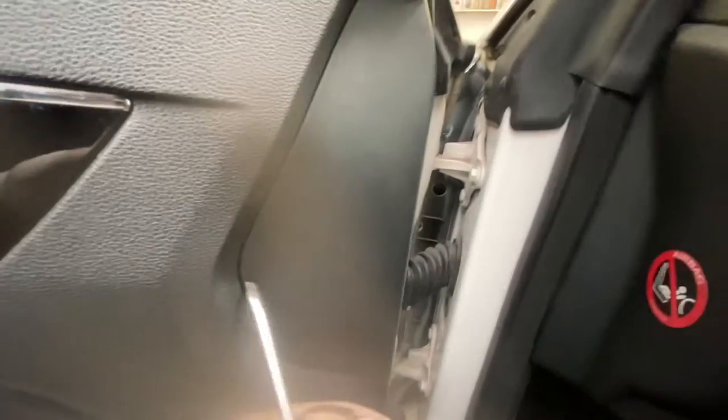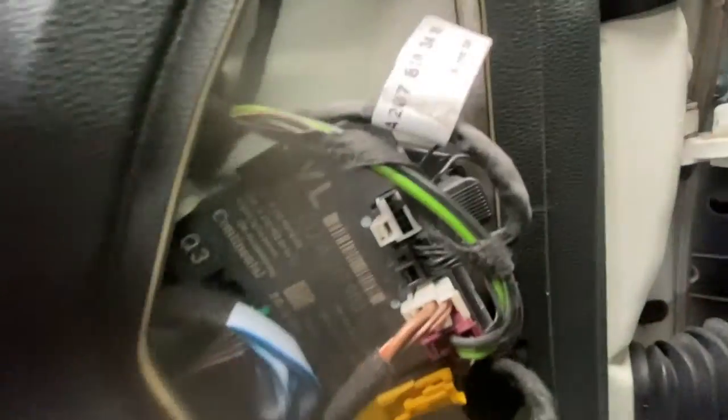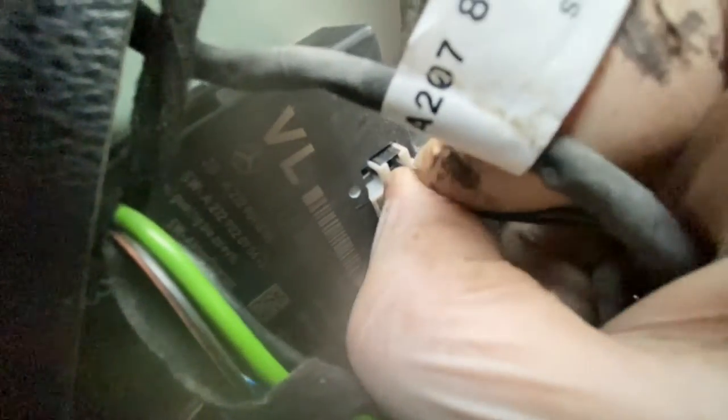I'll show you an easy way to do it. You can see this cover here — pop this one out. The reason why I've got to take this off is you can see there's a wire there, and that wire plugs into the control module there. We're going to unplug those two, so you don't really need to take off the door card completely. Just press these little clips in and pull.